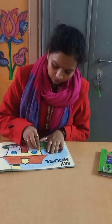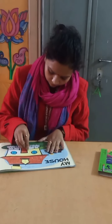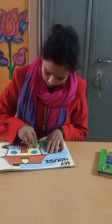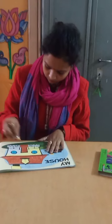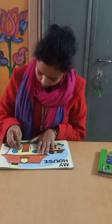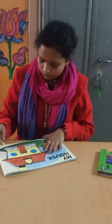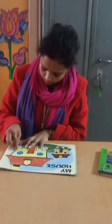We are going to fill the blue color and the black color. We are going to fill it in the middle with blue color, and these are yellow color.